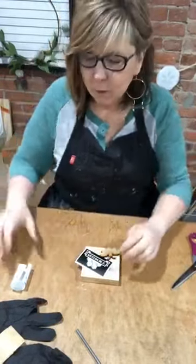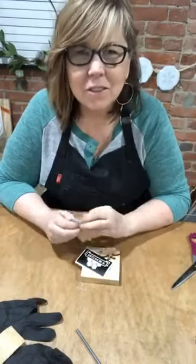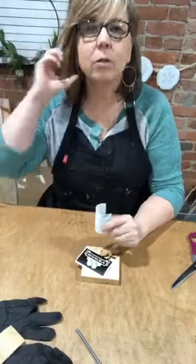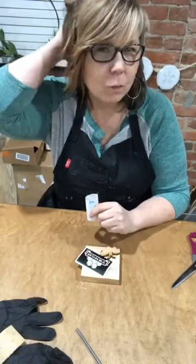Hey you guys, it's Cammie with Coceo Y Bar and I am late tonight. Sorry about that. I will be doing a little bit of a craft tonight and then I'm going to take you guys on a tour and you'll kind of see why I'm late.